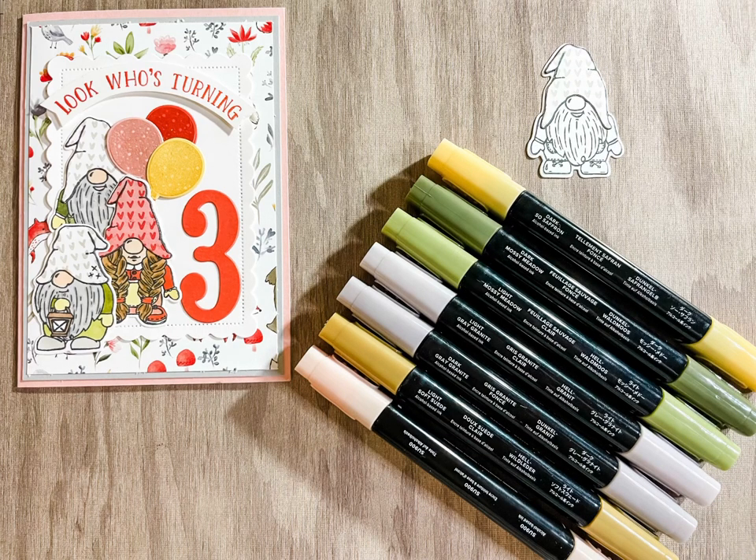For the third gnome, you'll need 900, Soft Suede, Grey Granite, Mossy Meadow, and So Saffron in the Stampin' Blends.